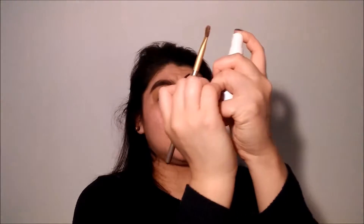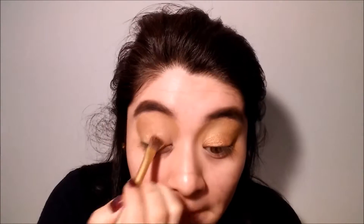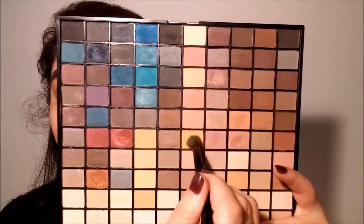I'm going to take a flat brush and spritz it with my setting spray, and then pick up this gold metallic eyeshadow and apply it on the lid. To blend out the edges of that shimmer shade, I'm going to take that matte orange-gold that we used for the crease and inner corner to blend out everything, making it look nice and seamlessly.